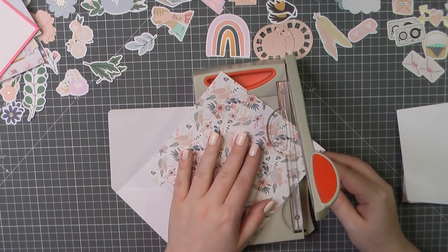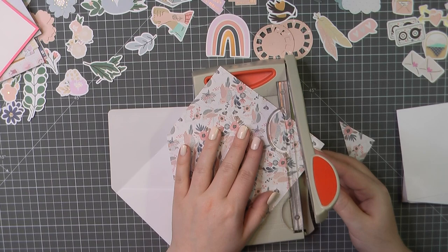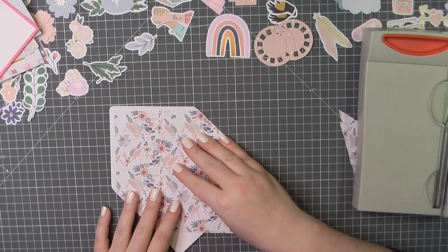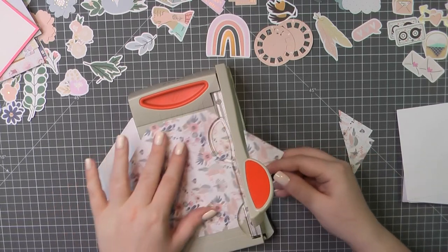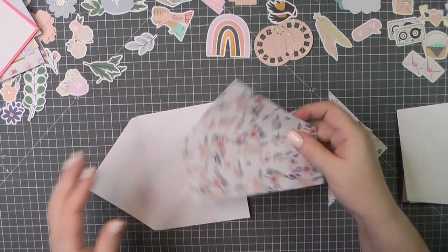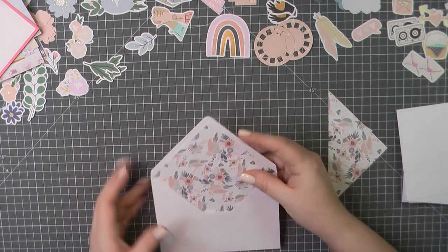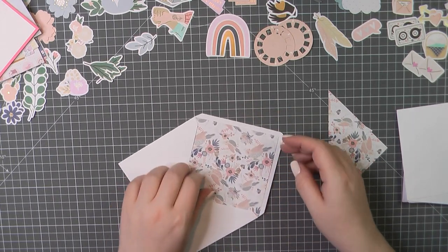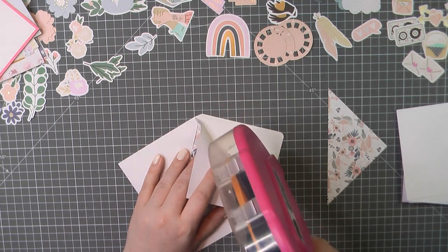And then you're gonna mark the side edges of that paper along the envelope. I used just a little pokey tool to slide along the edge — you could use a pencil, anything to mark that for you. Then you're gonna trim off those side pieces. Then you want to make sure that you have enough to cover the opening that you're gonna see when the envelope is flipped up. So I just went to the bottom corner there, trimmed that off right where the V met. And then I'm gonna slide this inside my envelope and make sure it fits. You may need to trim a little bit more off of one or both of the sides, but it should give you a pretty close fit.